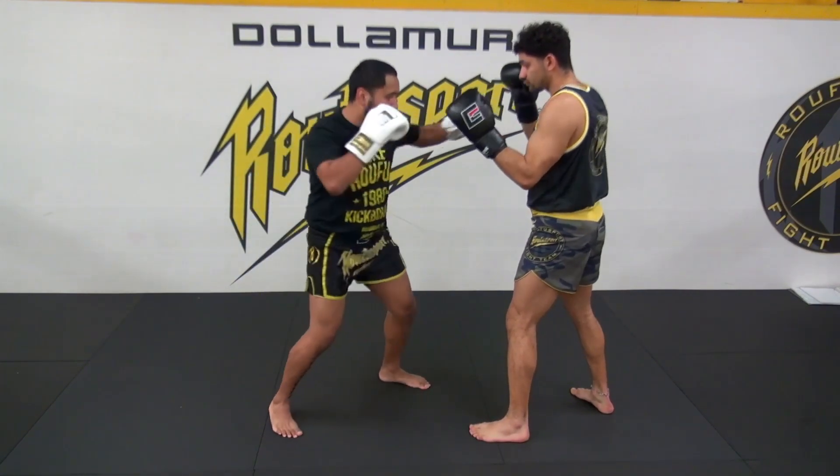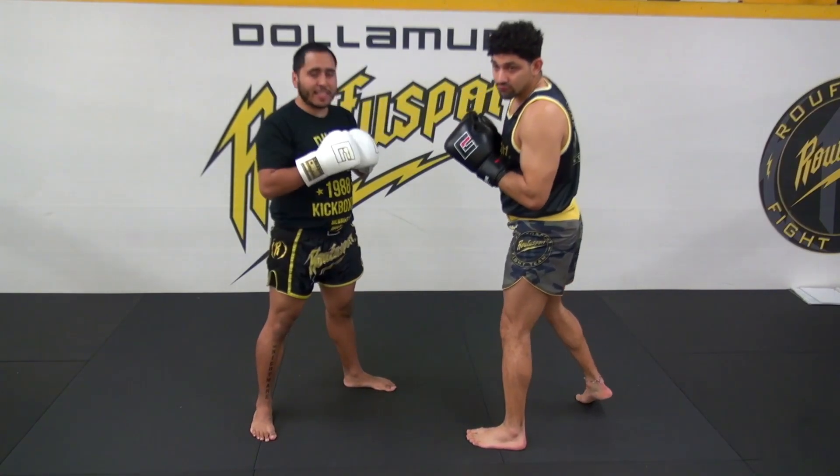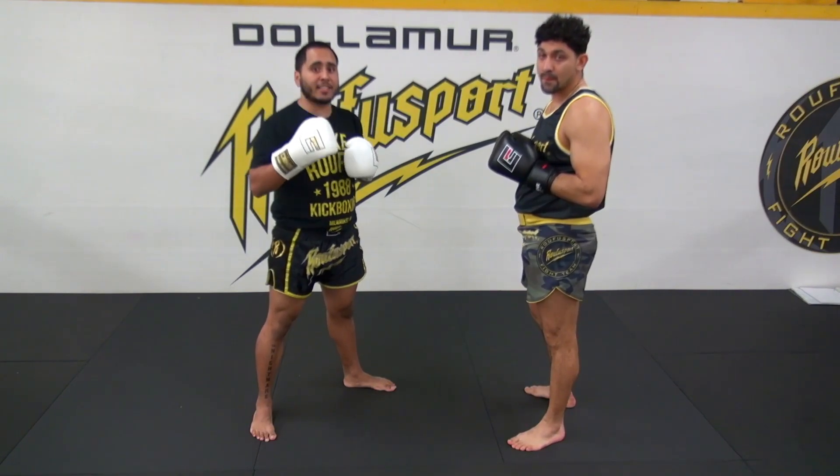So I throw my jab, cross, hook, and then Coach Eric throws his jab, cross, hook. Very simple, easy to understand for your students, and this way we can continue to progress them. That is going to be round number five.